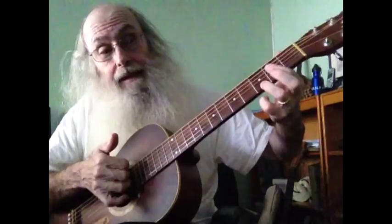Now the most famous 1-4-5 is E, A7, and B7, and E. E, A7, B7, A7, E.